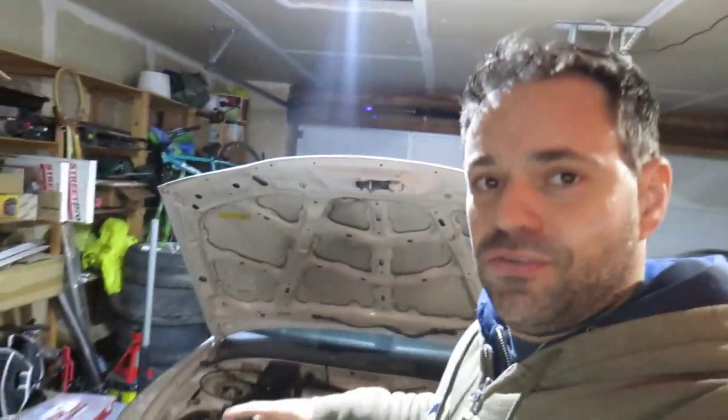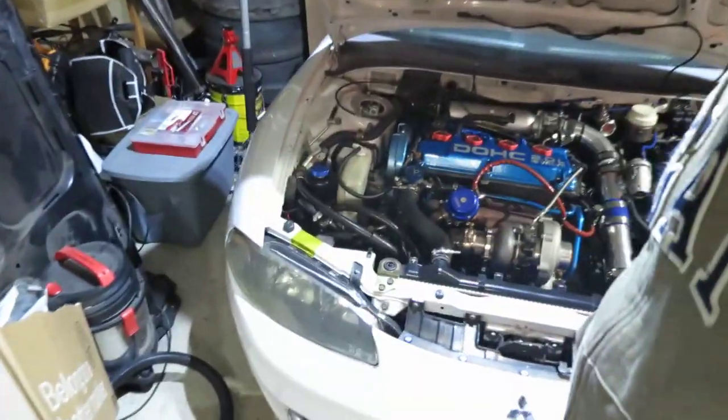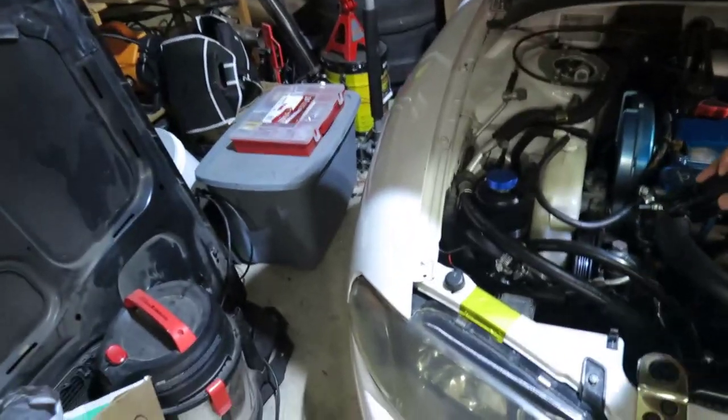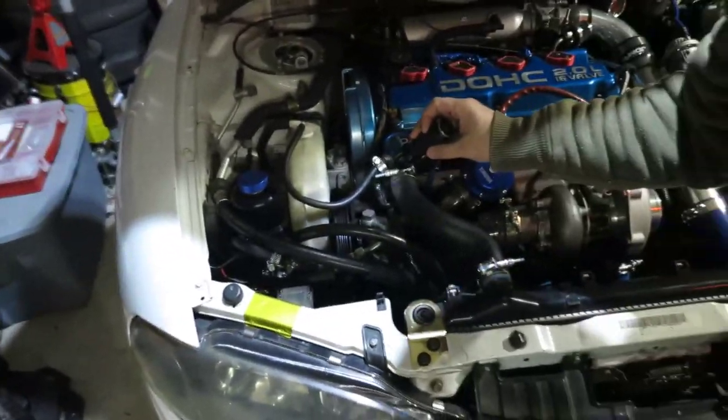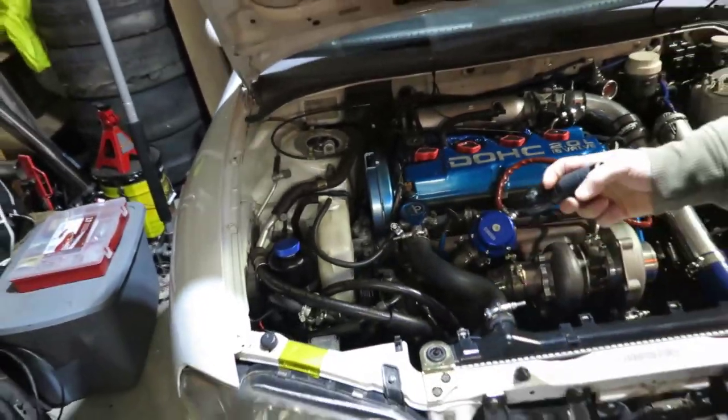Welcome to this video. As you may know, on my tuning sessions I was doing a pull with a truck and the serpentine belt, as you see here, is gone.